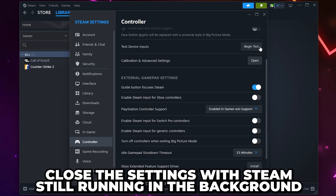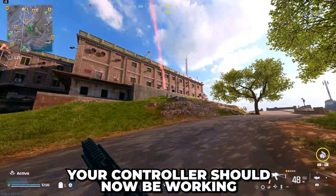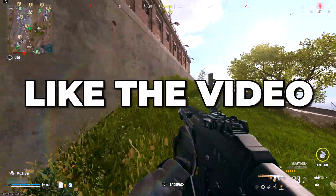Close the settings, making sure Steam is still running in the background, then launch Warzone. Your controller should now be connected and working in Warzone 3. Consider leaving a like if you found the video helpful.